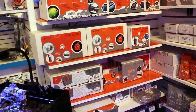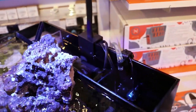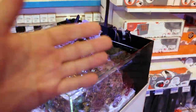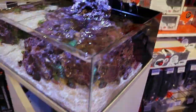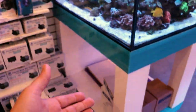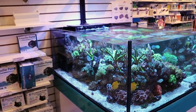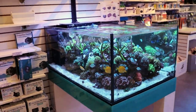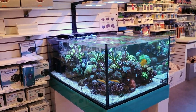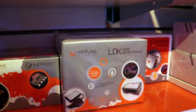So if you ever get water on the floor — let's say your ATO failed, or your ATO got stuck on and dumped all of its water onto the floor. That could be one reason. Maybe there's a power outage and your sump is not designed properly. Maybe your tank explodes at the seams — I hope that never happens to anyone. There are lots of ways water can end up on the floor.